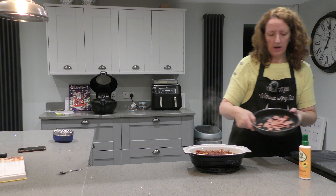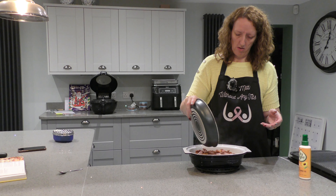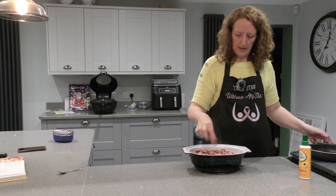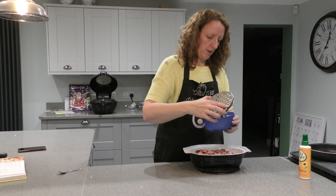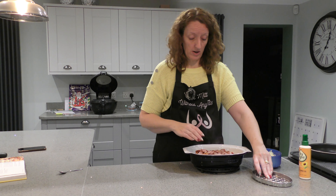Throw the beans in. I've already cut up the bacon so just throw the bacon on top any old way. And finally we have grated cheese — put as much as you want, as little as you want, or don't even put cheese on if you don't like it. It's entirely up to you. Give it a right good sprinkle.